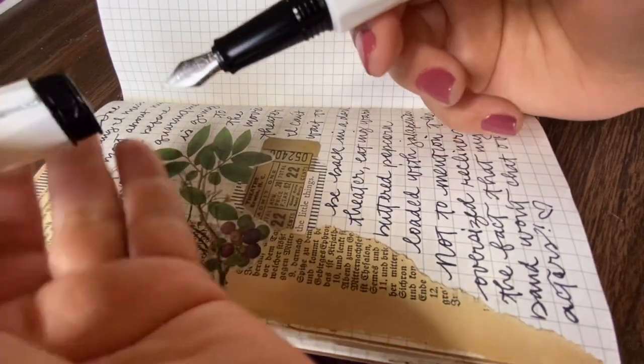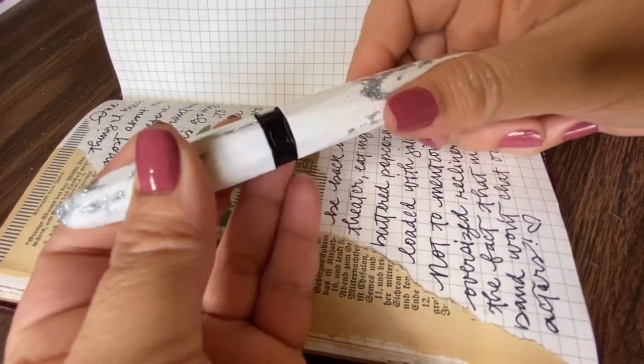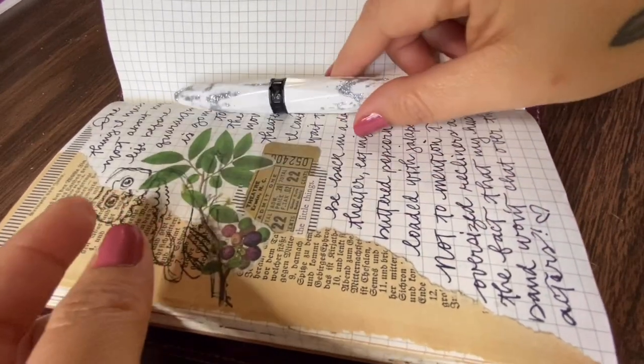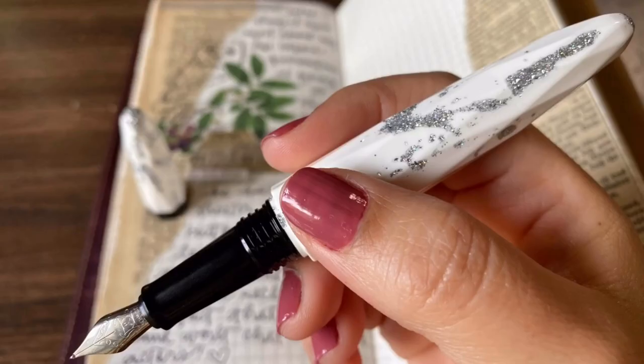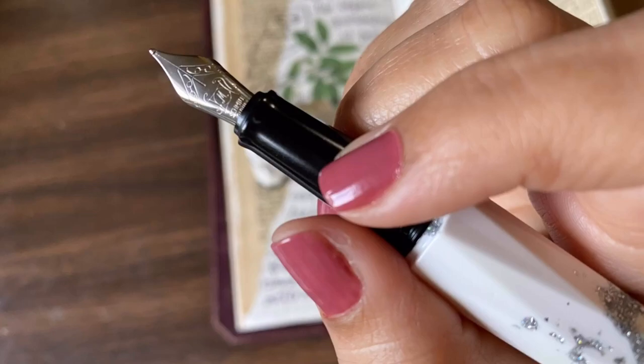So once again, this is the Bennu Briolet in Snow Season with a medium nib. It's a great starter pen with an amazing ink flow.